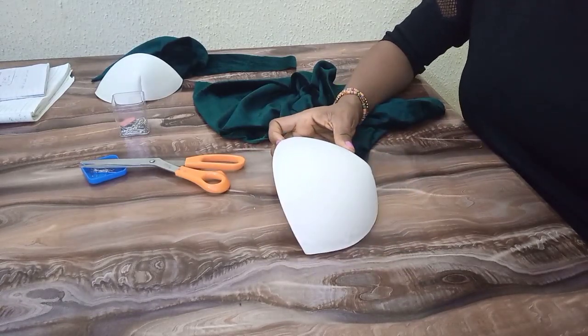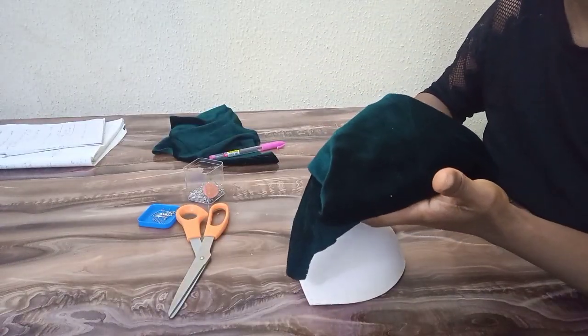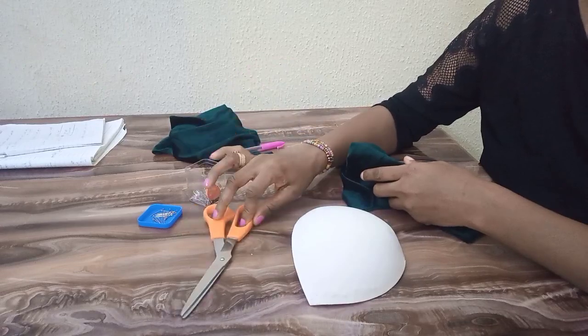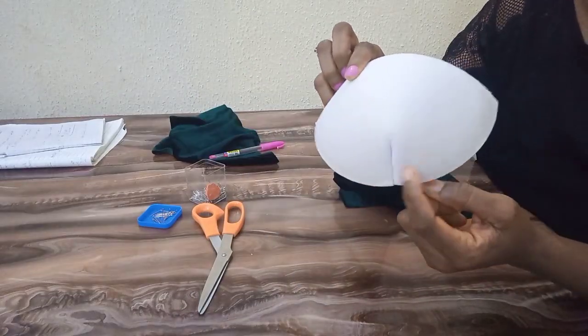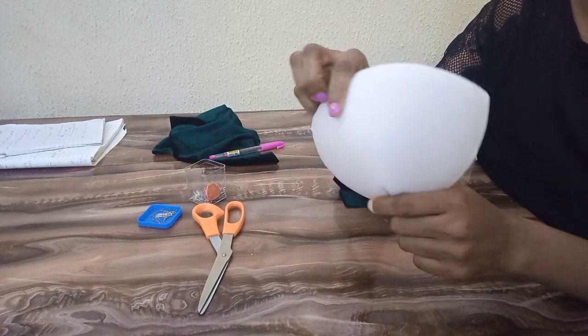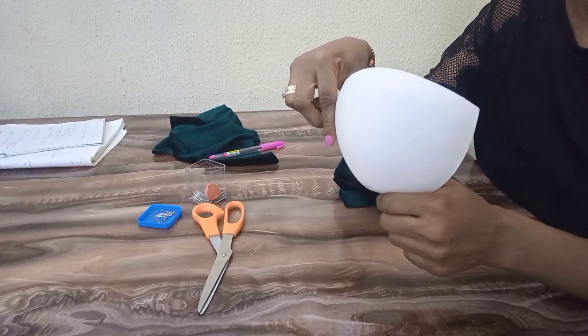I have this leftover fabric I'll be working with, I have my pins, my scissors, and of course my bra cup. Looking at the bra cup, you can see it has a dart. I'm supposed to use size 36.